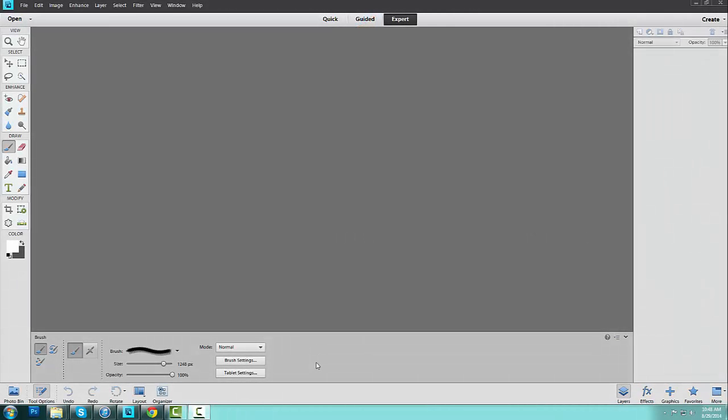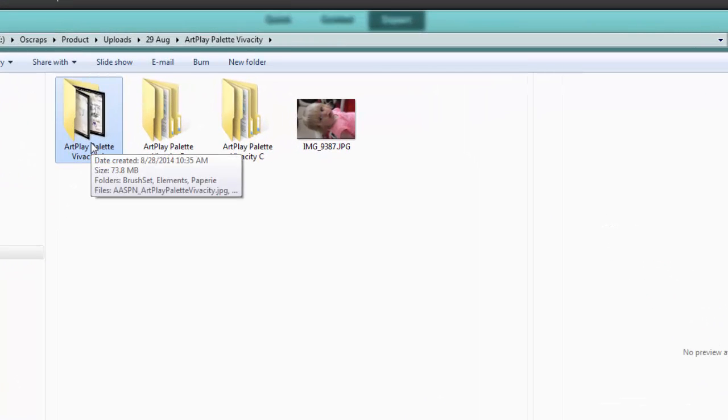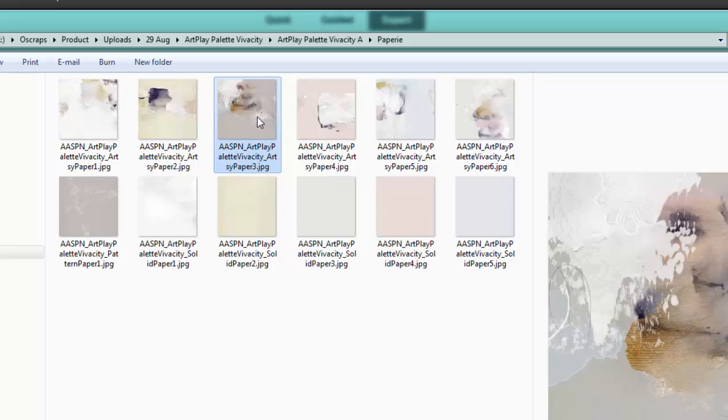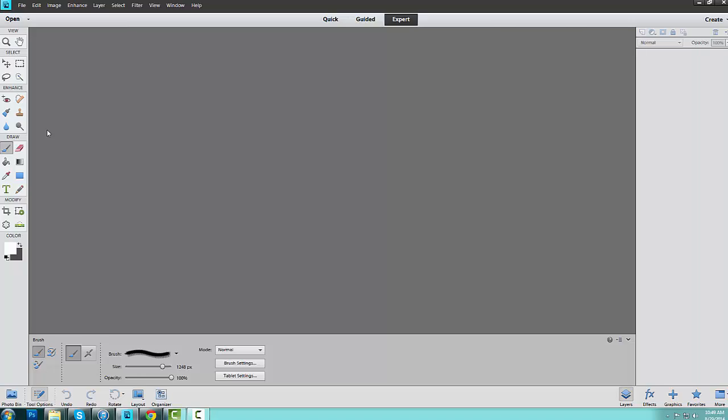I have launched Adobe Photoshop Elements 11, and then I'm going to head down to my folders to access my Art Play Palette Vivacity folders. The first thing I want to begin with is a paper. So I'm going to head to the Papery folder and select one of the artsy papers included with this particular art play palette. I'm going to go with artsy paper number 3, and I'm simply going to drag that into my workspace.